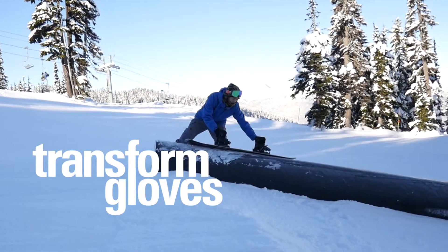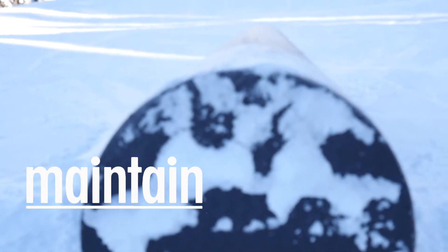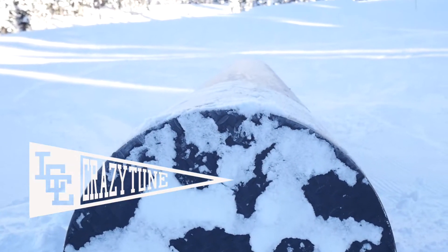Today I'm going to show you all the frontside weigh-in basic tricks with this black tube rail. This is my favorite feature on Whistler Blackcomb.